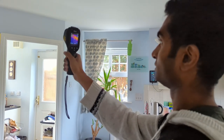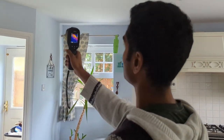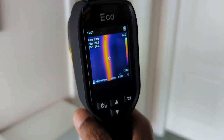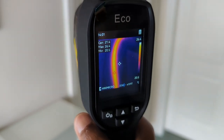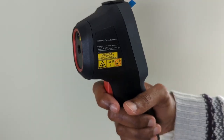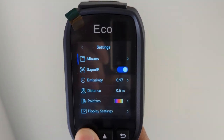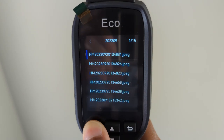The Hikmicro eco allows users to scan large areas thanks to the 50 degree field of view, allowing for air infiltration, water leaks and insulation issues to be discovered. The eco boasts a 240 by 320 resolution 2.4 inch LCD screen to clearly show data results. To capture images simply press the trigger button, and you can view snapshots in the album by pressing the power/setting symbol and selecting albums, the album you want, and then browsing through your images.